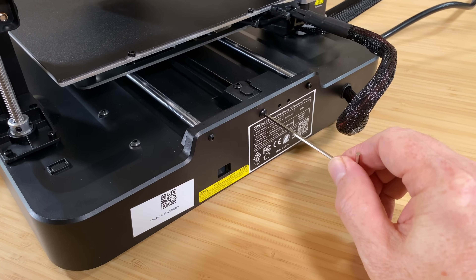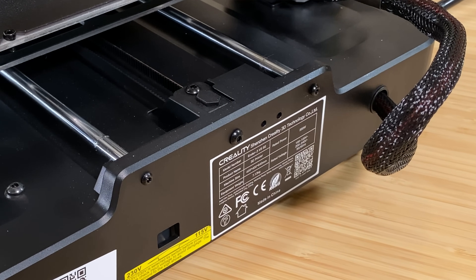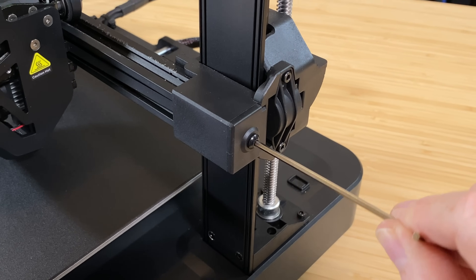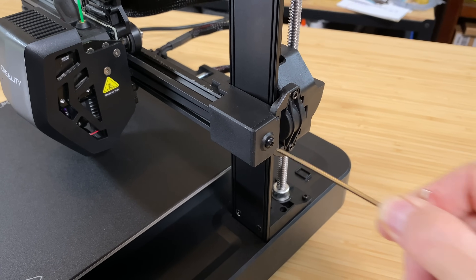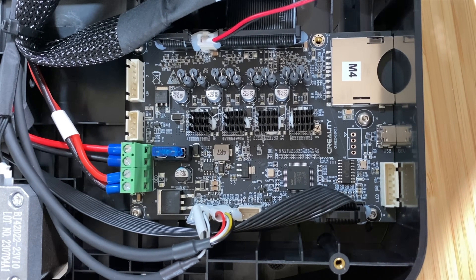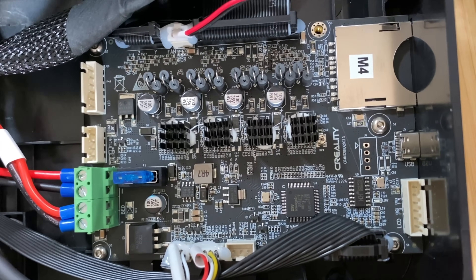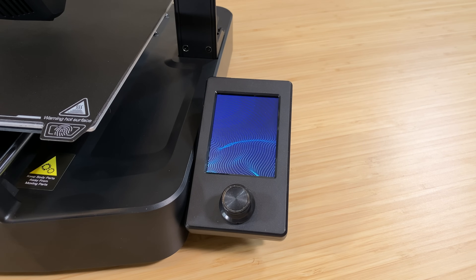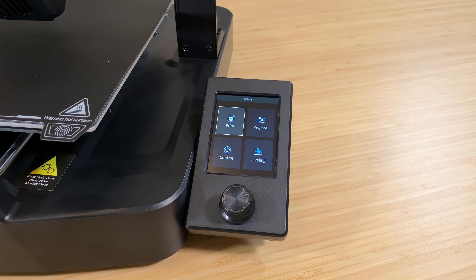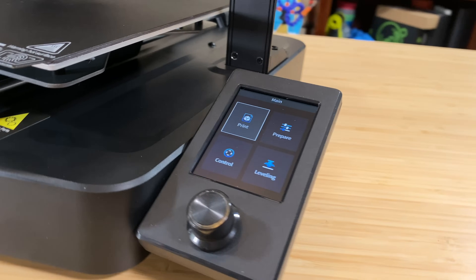There are also no knobs for tensioning the X and Y axis belts, but the mechanism is there. Instead of turning a knob, use one of the included hex keys to turn the tensioning screw. It's got a 32-bit mainboard with silent stepper drivers, and like most printers equipped this way, the loudest thing on this machine is the fans. It's got a 3.2-inch color screen with a control knob, and the screen is really nice. Unlike previous Ender-3 color screens with a knob, this one is readable at nearly any angle and the colors don't fade or shift or wash out.